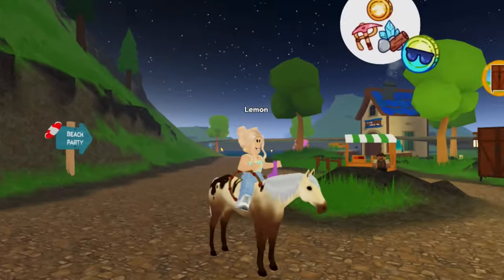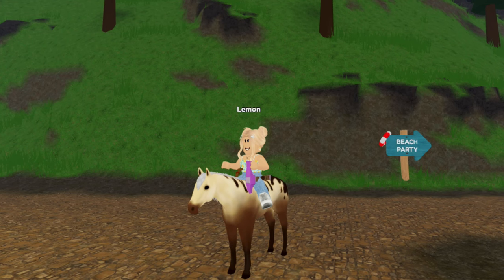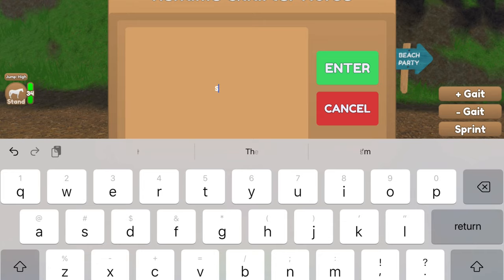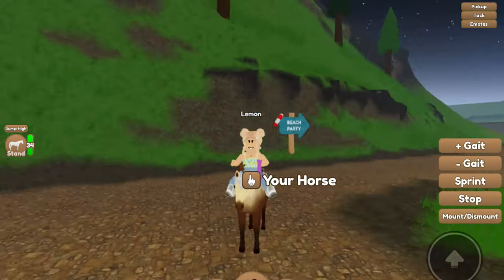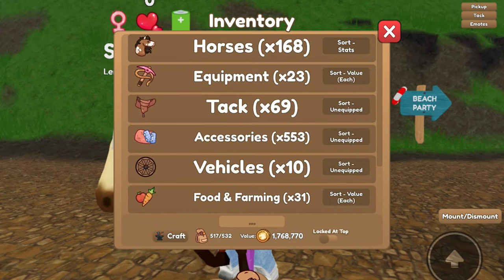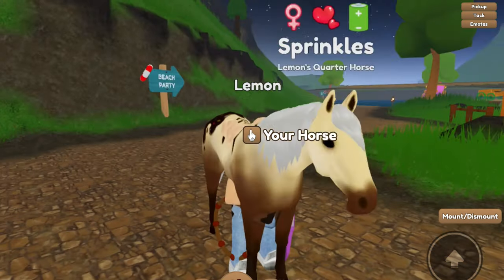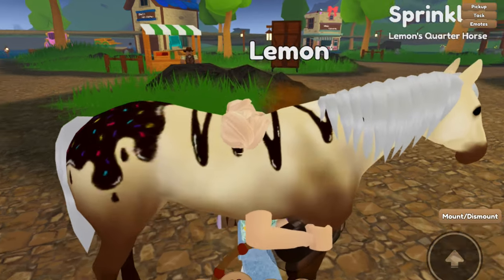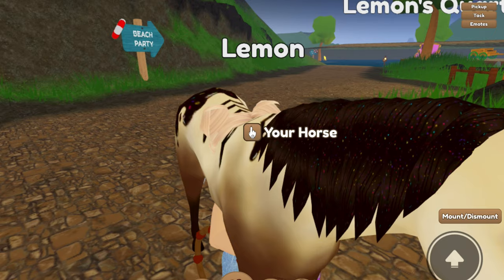The next tack set we're doing is for our ice cream quarter horse. I'm going to name her Sprinkles because she's an ice cream quarter horse and that is a pretty cute name. First up we are going to dye her mane — we're going to use the chocolate sprinkles hair dye because it is the ice cream quarter horse, of course.